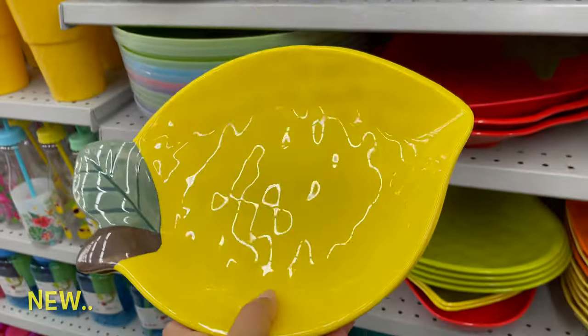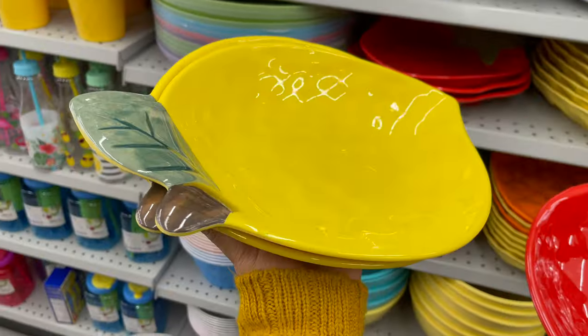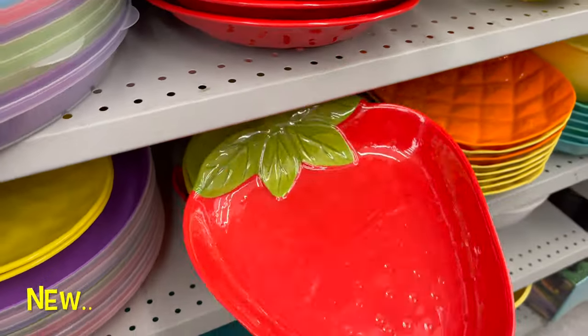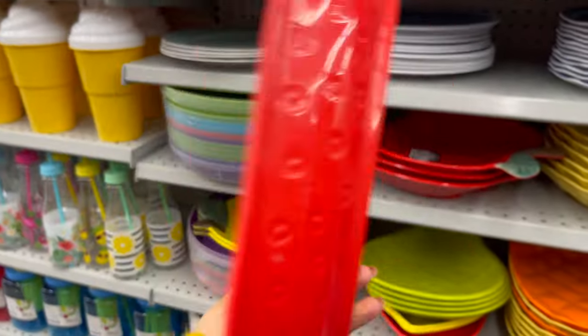Wow, how cute are these fruit platters! You can use these platters at a party to make fruit platters or vegetable platters, or use them for sandwiches. This is such a great find at Dollarama. They have a variety of colors, styles, and sizes to choose from.